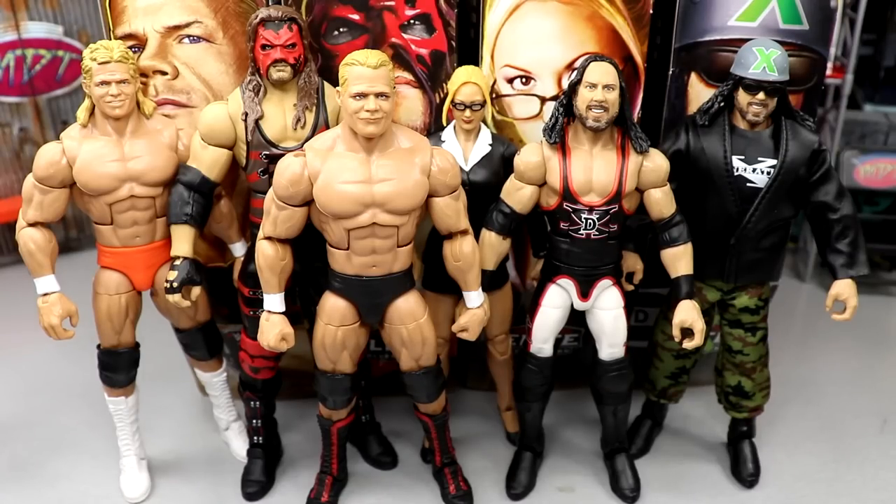That pretty much wraps up today's review of WWE Elite Legends Series 15 Target Exclusive wave. Overall, the Kane is a must-have — if you can only get one figure from this wave, it's Kane. Lex Luger is really good despite being plain. X-Pac is a must if you have any DX Army members. Stacy Keebler is a great addition — first time in the line. The chase could have been X-Pac in green, but I'll build a bridge.